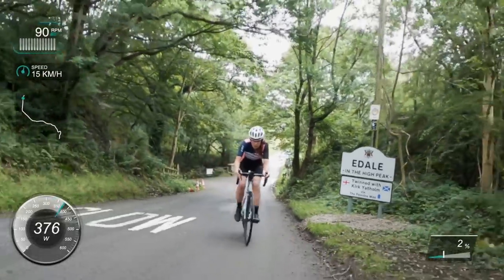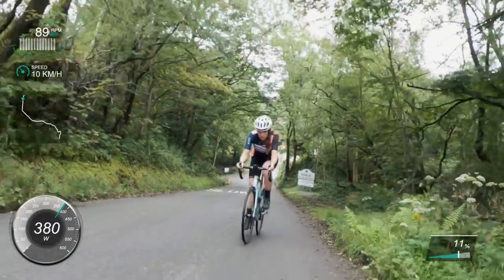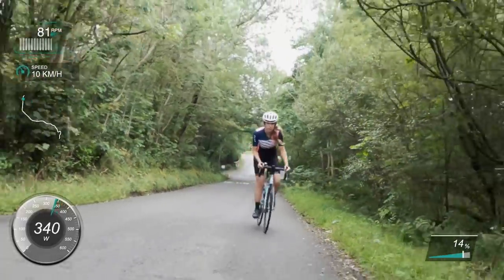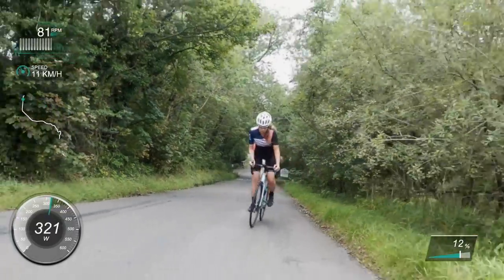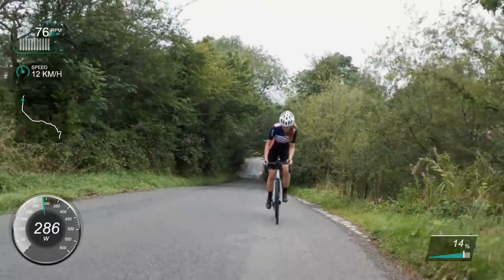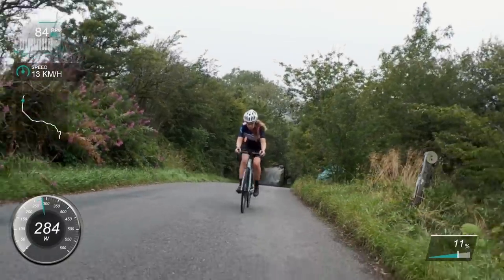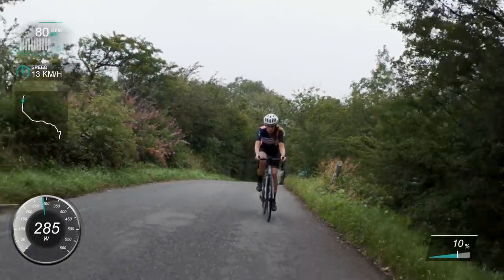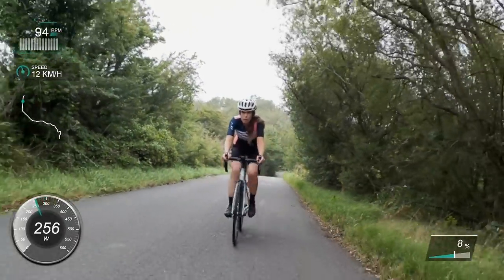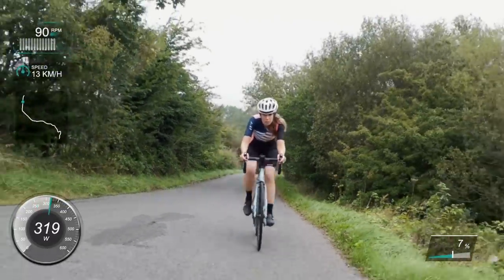Right, let's go. You can see I'm just coming into Edale there - it is such a pretty climb. I had Strava live segments on, which is a handy tip. Basically you star the actual segment on Strava and then link it up to your Wahoo or Garmin, and it shows you the live segment - like if you're ahead or behind your previous personal best.